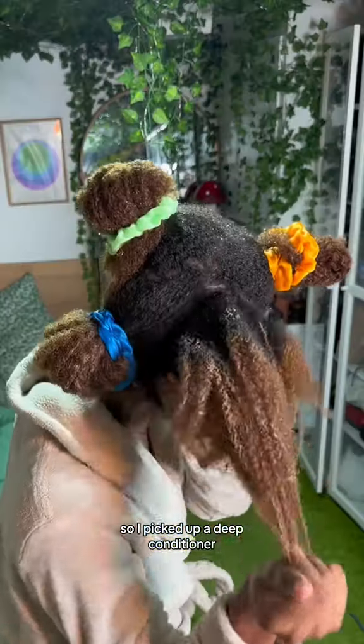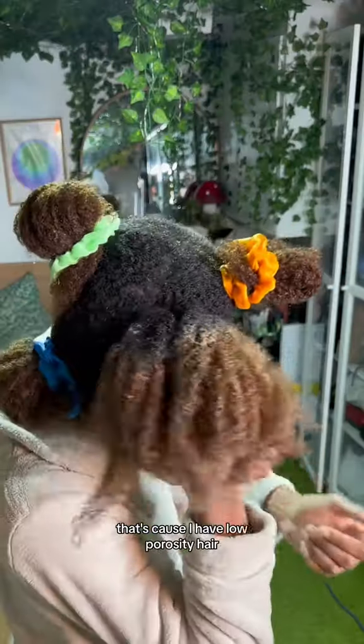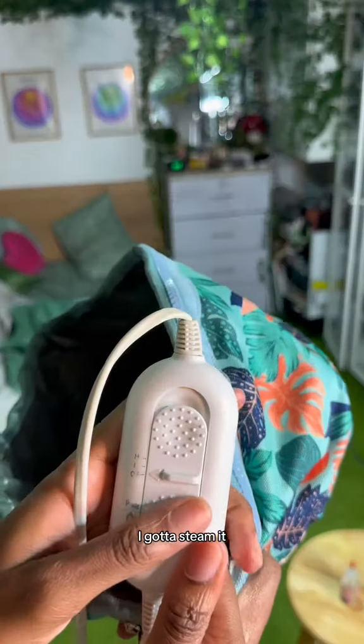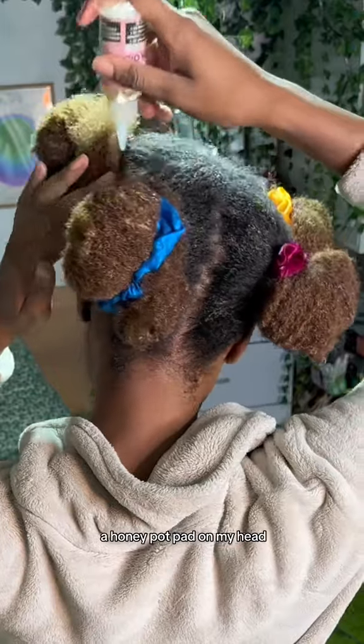Now that the hair is clean, we're going to focus on hydrating. I picked up a deep conditioner — and you see how the product just sits on top of my head? That's because I have low porosity hair. So for my hair to really feel that hydration, I've got to steam it. I love a little hot oil treatment; it literally feels like a heating pad on my head.